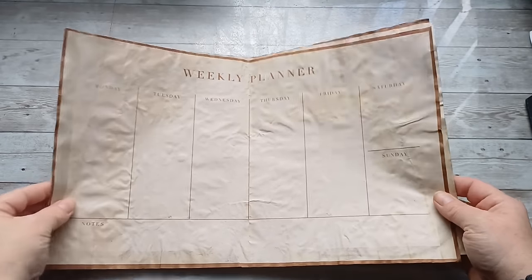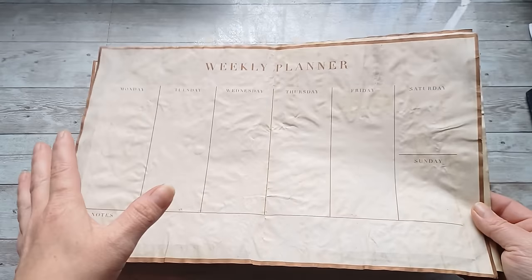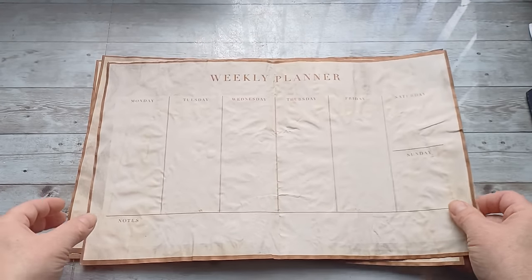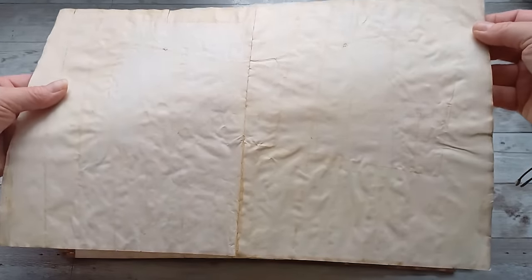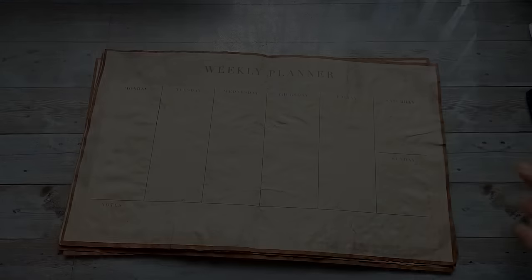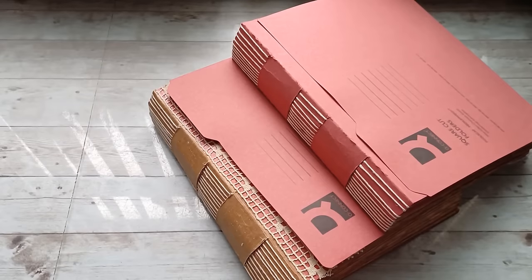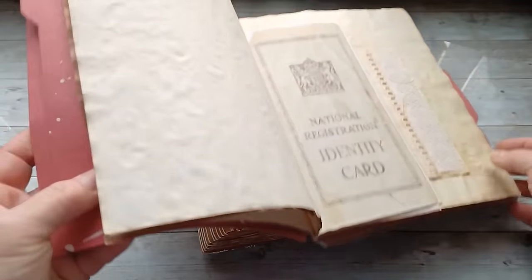Last year I bought a table weekly planner which I never used, so I decided to tea dye those papers. I do have a video where I am showing the process of tea dying my pages — I will link it down below. Hello and welcome to Bohemian Crafting!